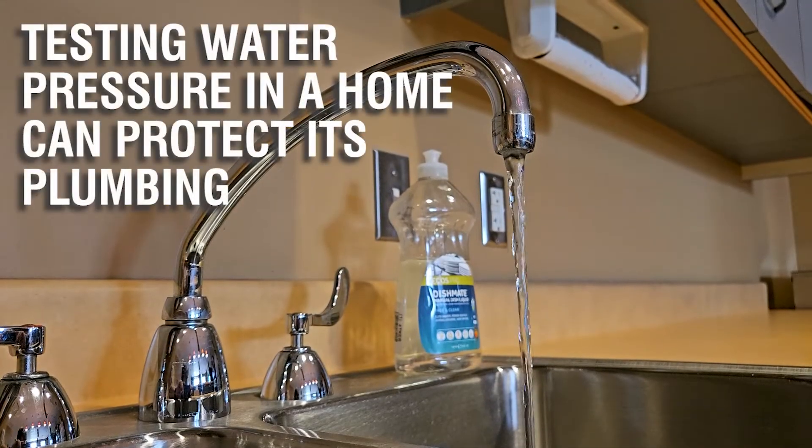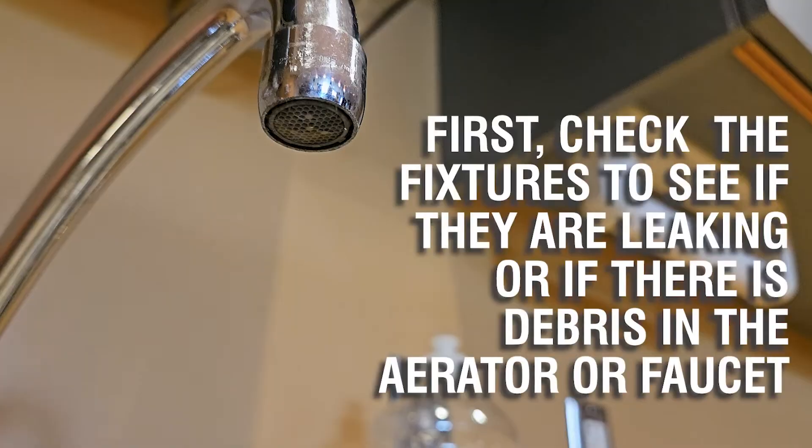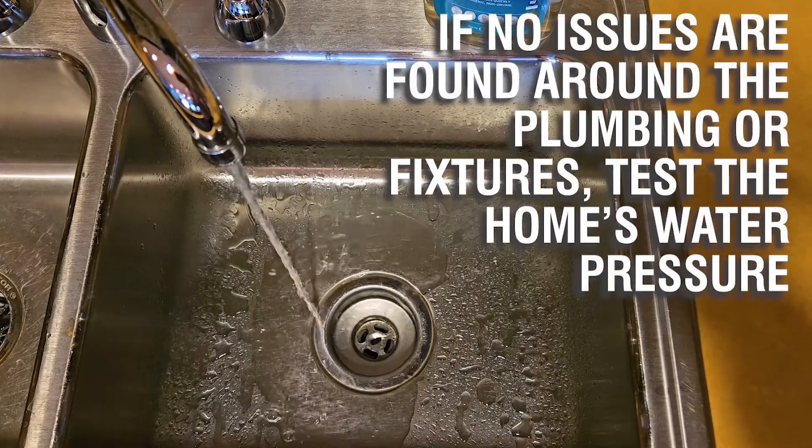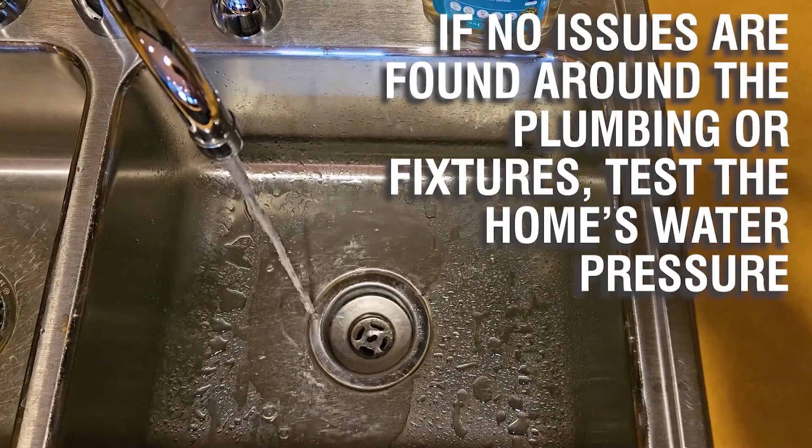Testing water pressure in a home can protect its plumbing. First, check the fixtures to see if they are leaking or if there is debris in the aerator or faucet. If no issues are found around the plumbing or fixtures, test the home's water pressure.